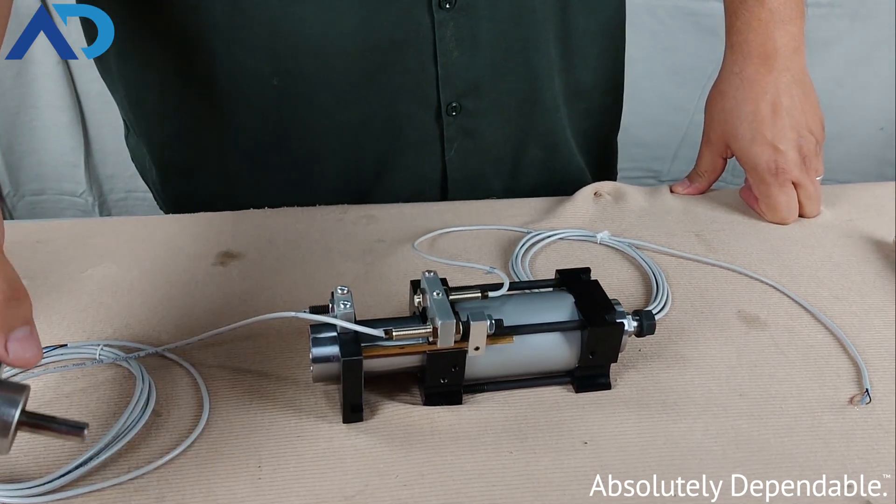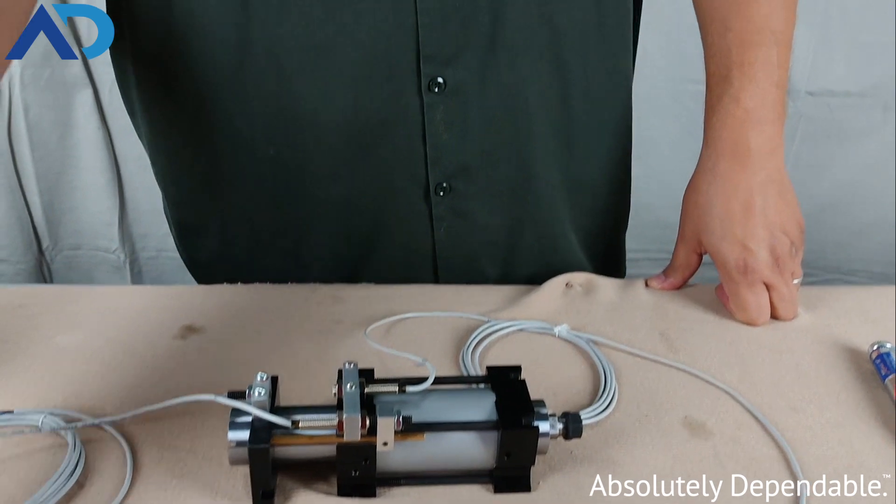If you have space constraints in your application and you need a solution for your problem, please reach out to us. Give us a call or look us up at www.autodrill.com.